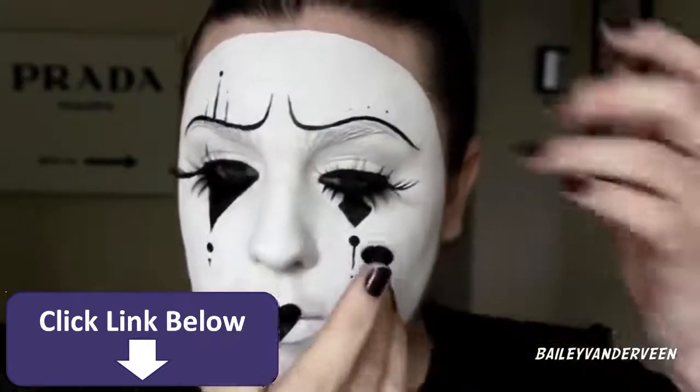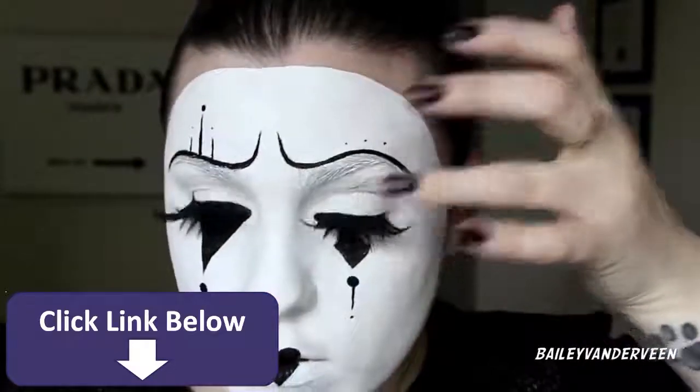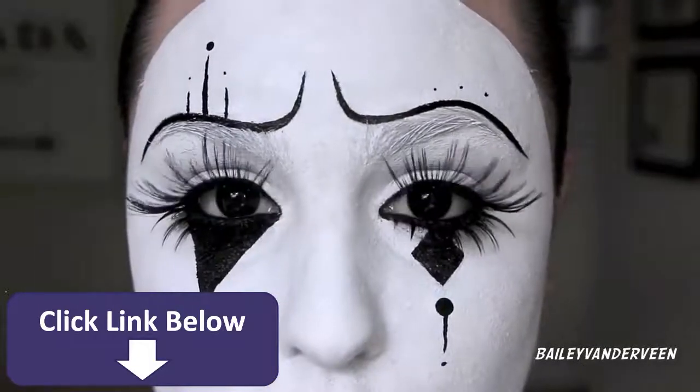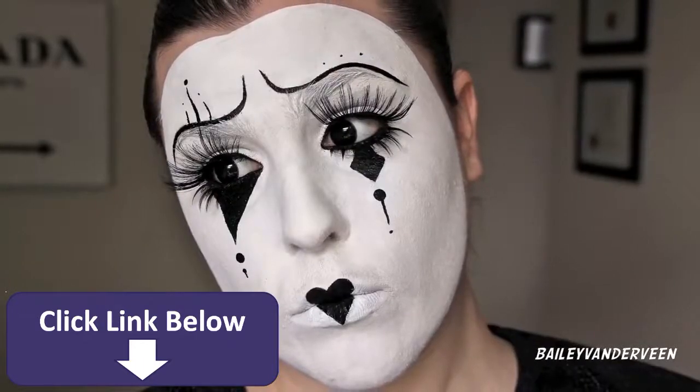Once I finished painting, I wanted to cancel out my blue eyes, so I'm applying black circle lenses from Pinkie Paradise. You can see how that just makes the look appear more animated and character-like. This is the final look — I hope you guys enjoyed!